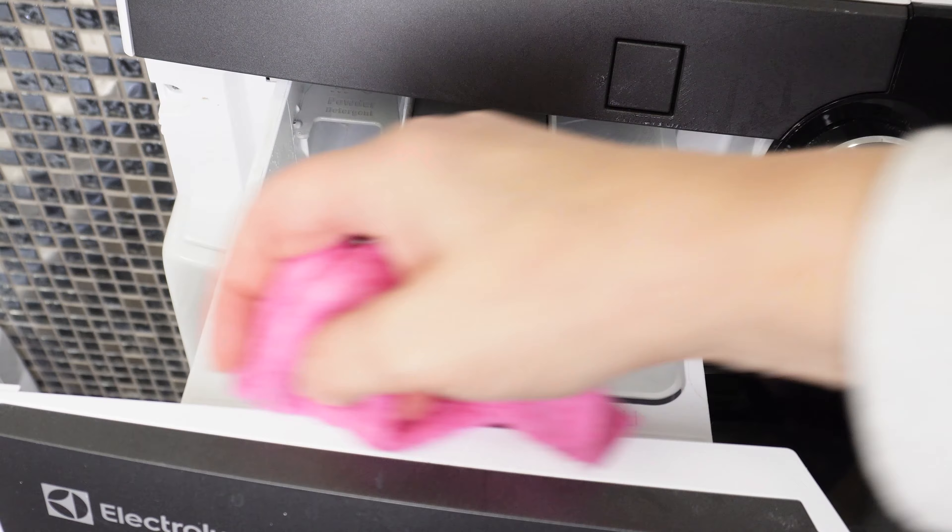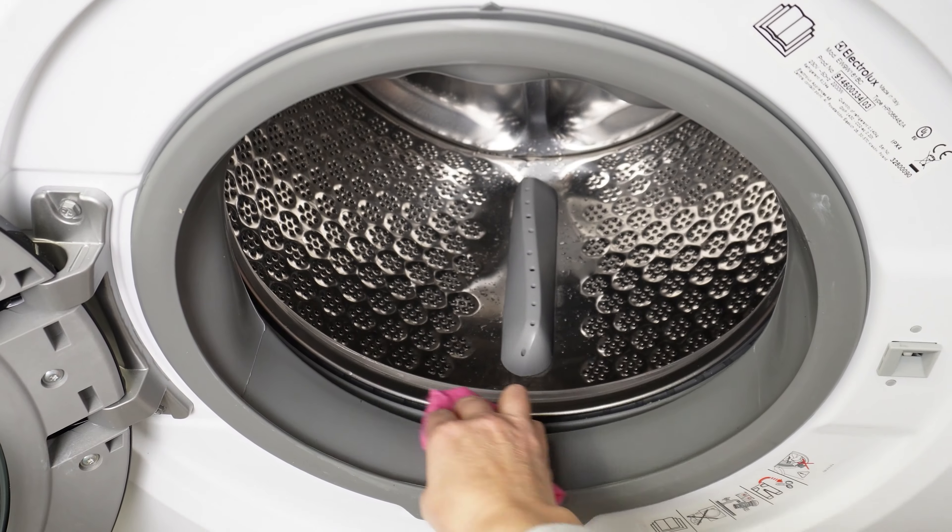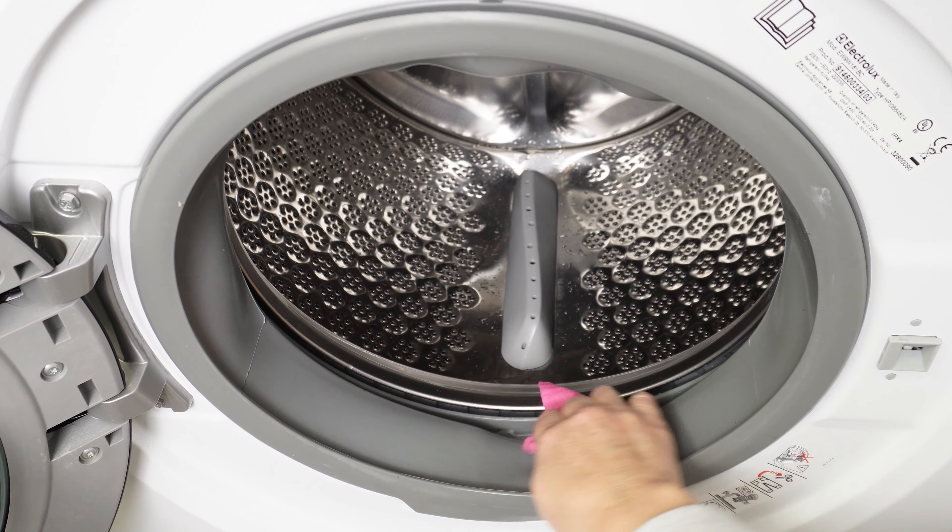Wipe it dry and it will be cleaner than ever. The detergent drawer will also be cleaner. During the next laundry cycle, you'll notice that your clothes will smell wonderfully — you don't have to worry about the smell of mustiness and mold.